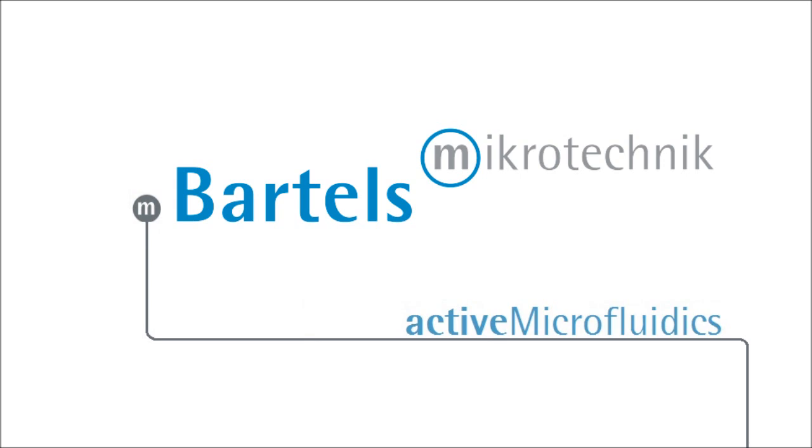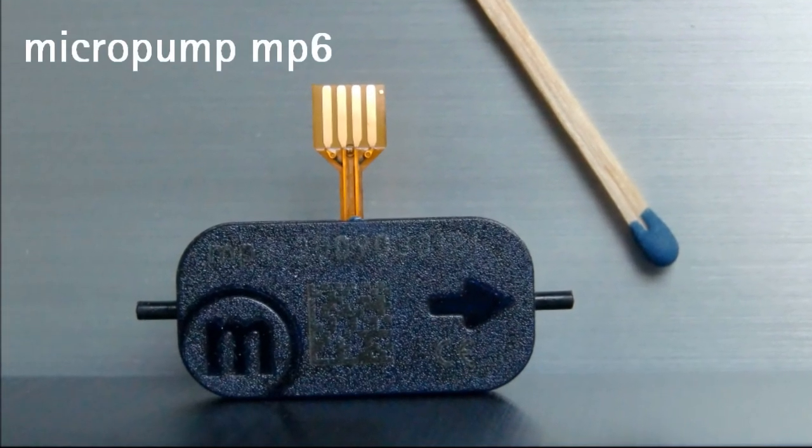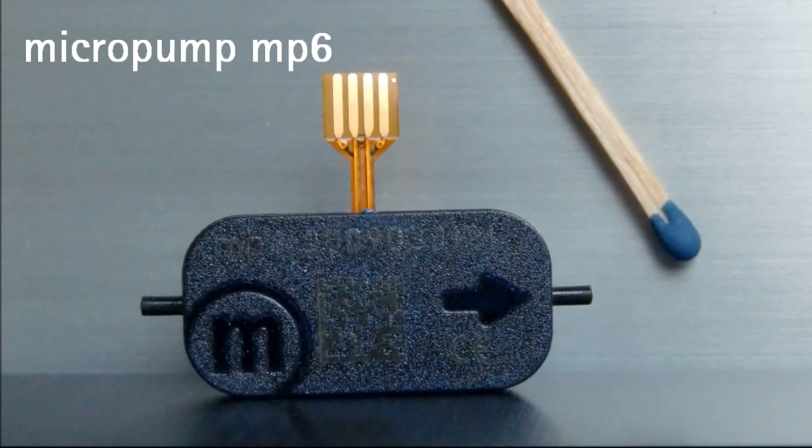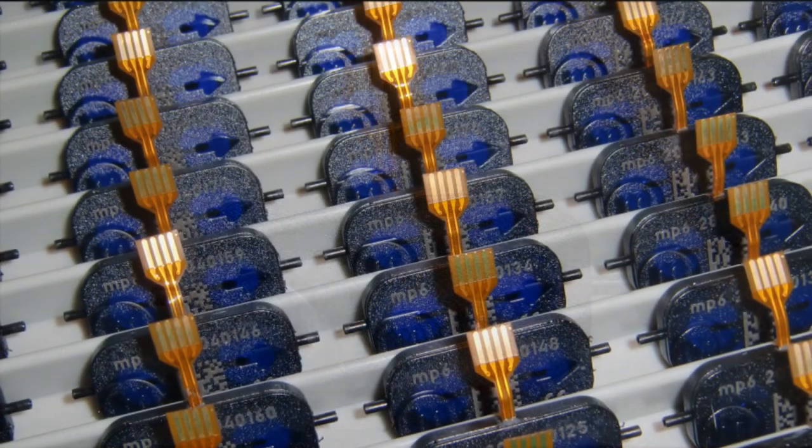Welcome to Bartels Mikrotechnik, the leading provider of engineering services and standard products for active microfluidics. In the following two minutes we will introduce our standard micropump MP6.